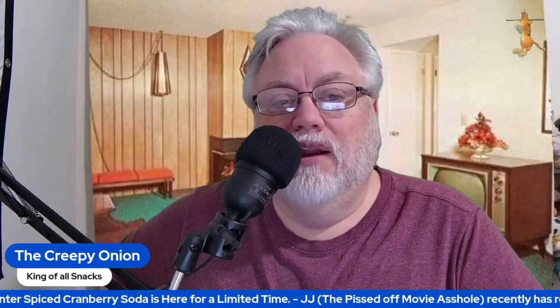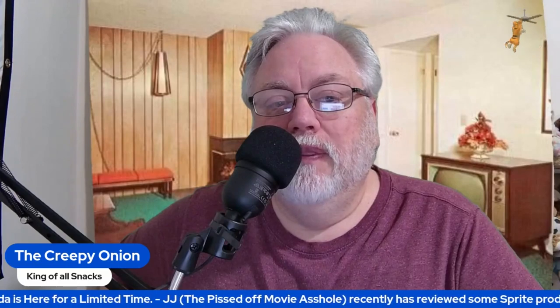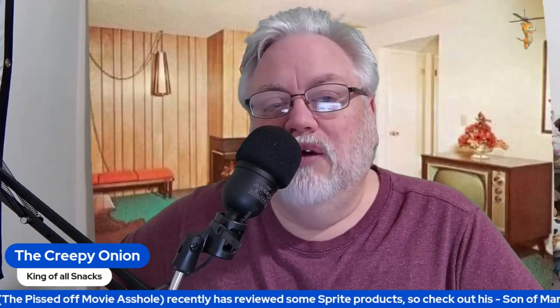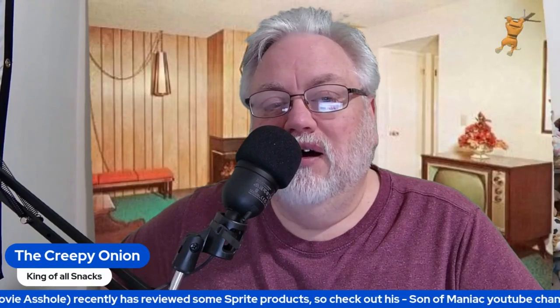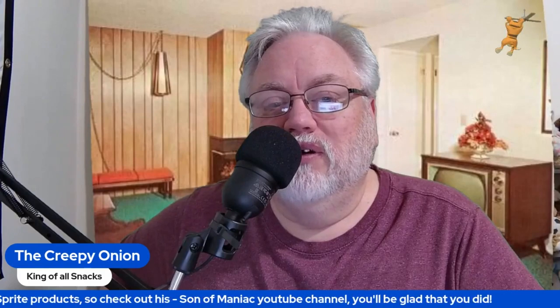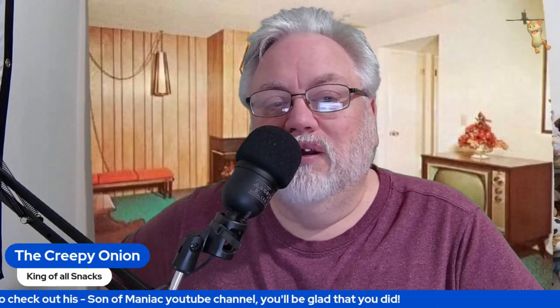Am I glad I bought three 12-packs of this? Yes and no. I think it's going to take me a while to get used to this. But then again, I don't have anything here to drink but Crystal Light for the time, so I'll make use of those 36 cans.